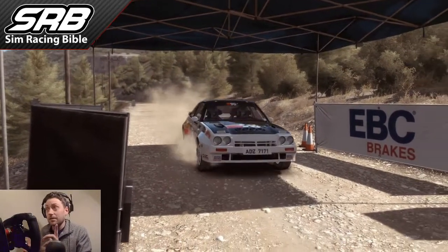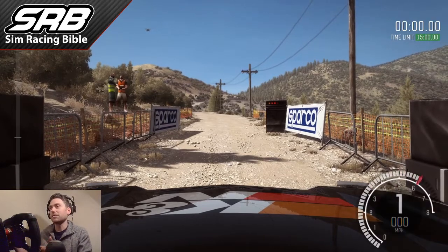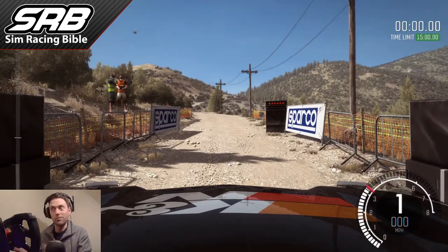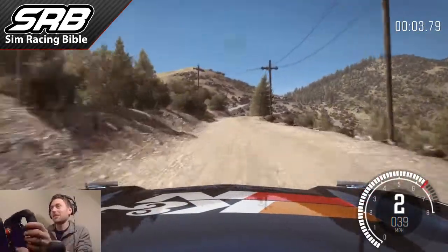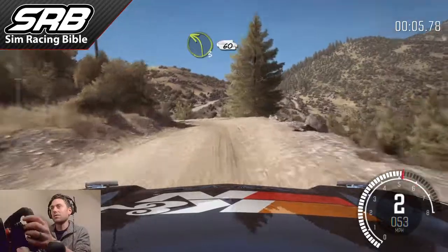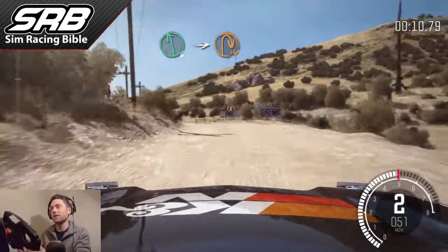Today we're in the Opel Manta. It's a rear-wheel drive car, so it's going to be really useful for showing you how the handbrake works without getting away with it using a four-wheel drive system. We're not trying to set an amazing stage time — we're just going to find some nice hairpin corners to practice on. Here's the first one coming up now.